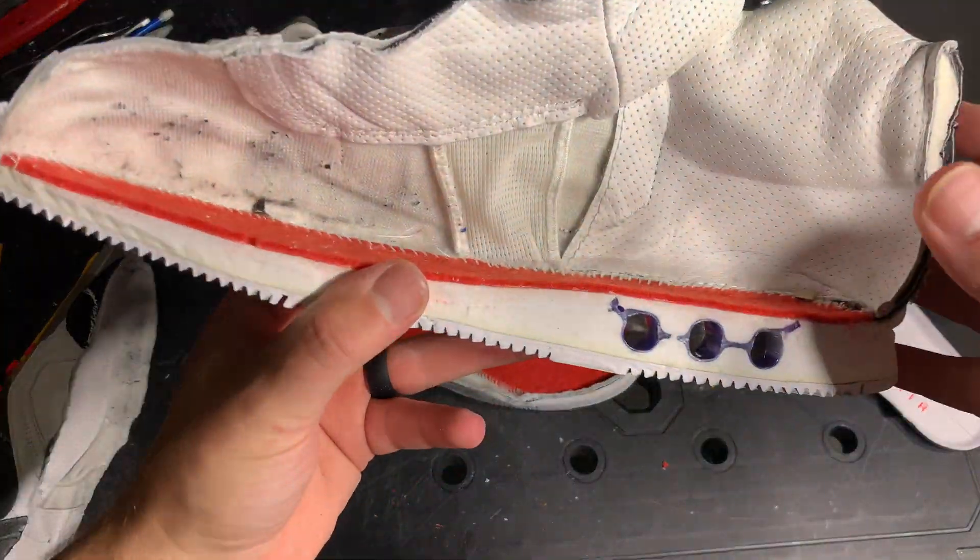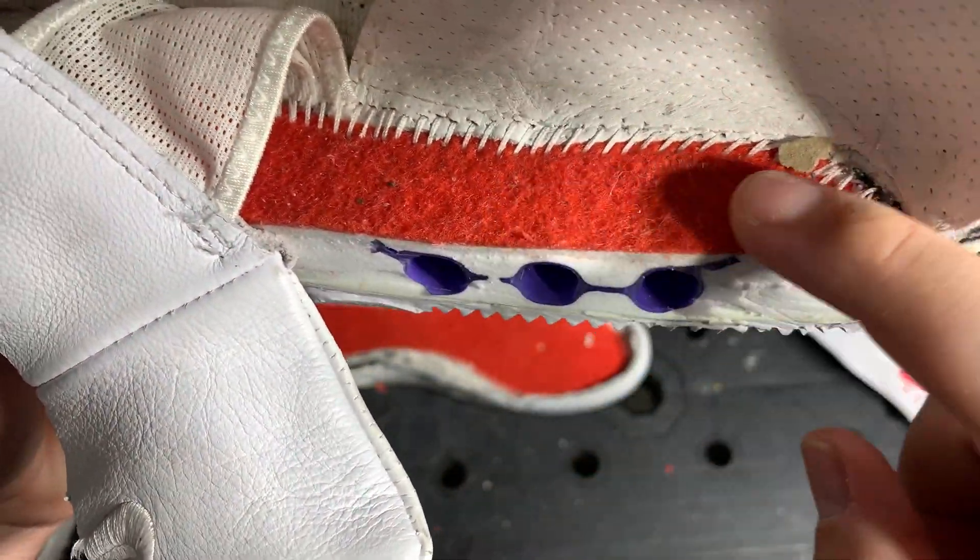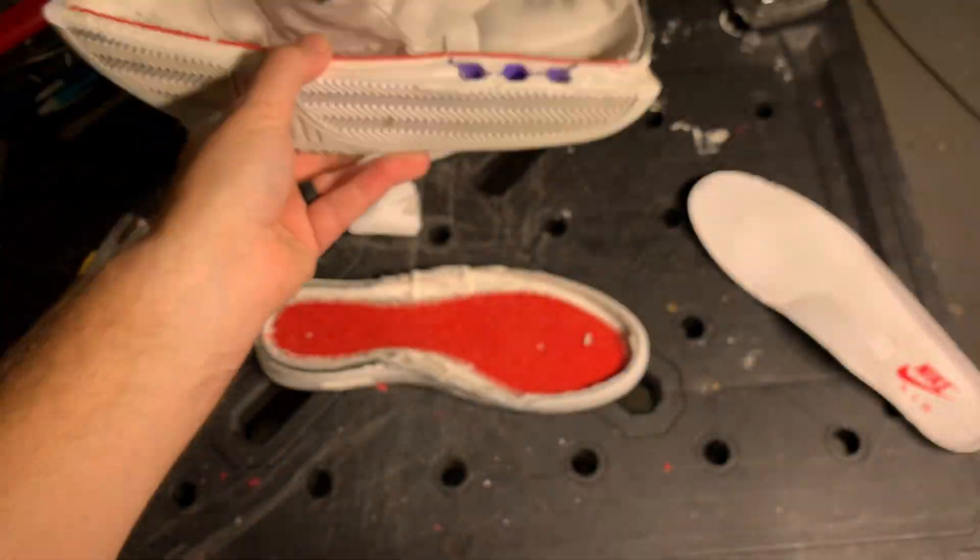That was actually pretty cool technology for one of Nike's first iterations of the air units, not necessarily Air Zoom yet. One of the coolest things about these shoes is the non-removable insole — it's basically a shag carpet, which I just find hilarious. Really cool feature on these shoes.